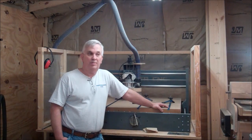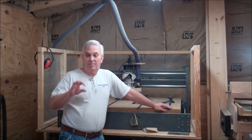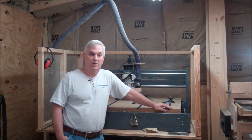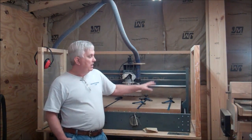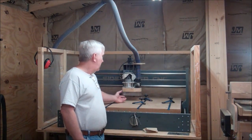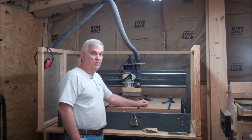I like to use half-inch MDF for my templates because it's really easy to cut and you can get very accurate templates. Being a half inch, when you're using your flush trim bit on the router table or with a handheld router, you've got plenty of surface there to get the bearing on. I'm going to be running my dust collection with a little dust hood to keep the dust down to a minimum.